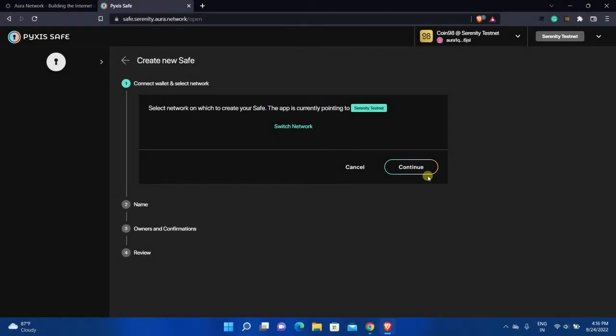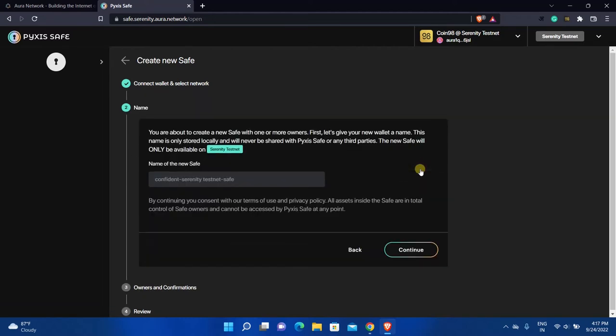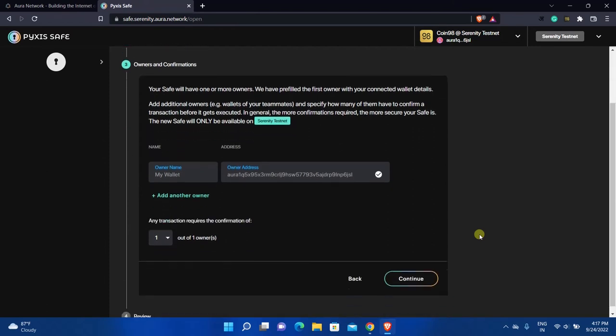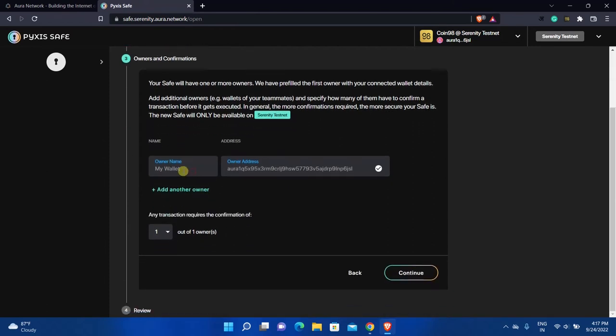Now click Continue and enter a name for the safe. This time I will enter "Multiple Owners" in this field because I am creating this safe with multiple owners. After that, click Continue, then enter the owner's name — I will enter "First Owner" in this field.